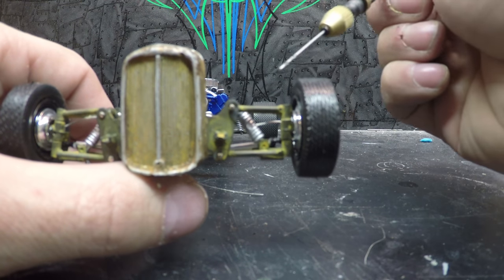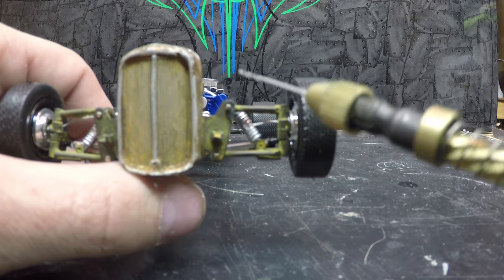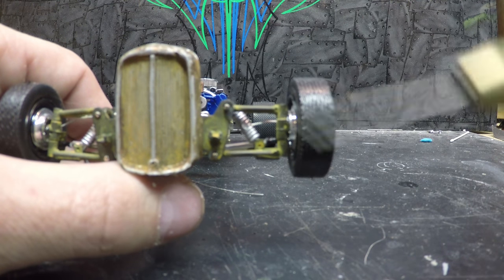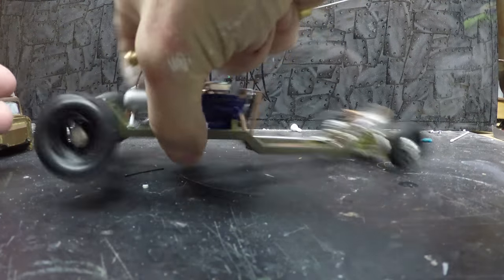Front suspension and grille are done. As you can see, I've got the coilovers in. I've still got one little bolt to put in here, but the tops are all mounted, wheels are mounted, everything like that is mounted.